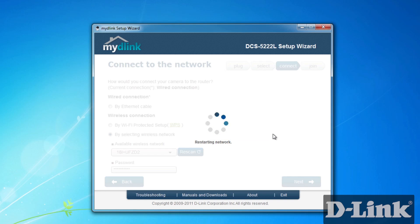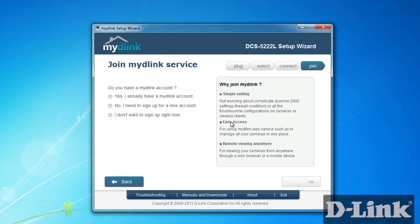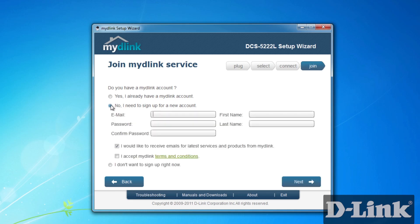Now you'll be asked to join MyD-Link, which gives you full access to your camera when you're away from your home or office — from a computer and even remote viewing from an Android or iOS device. Creating a new account is easy and only requires your name, email, and a password.